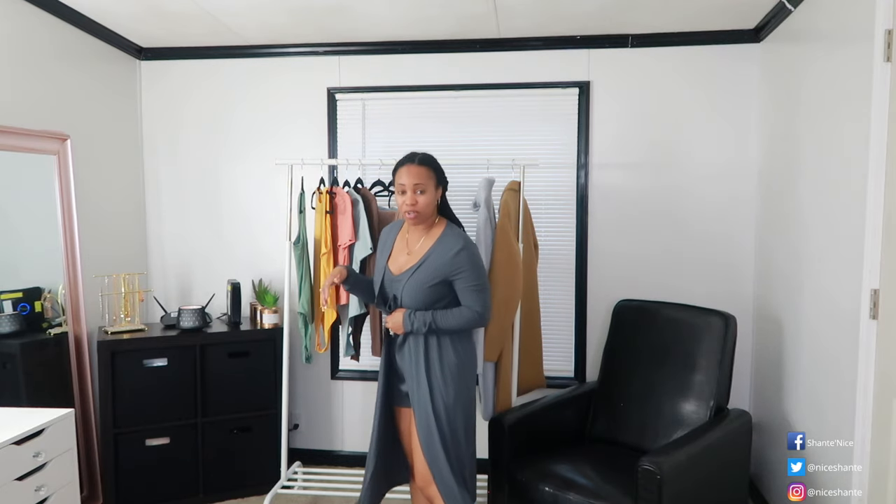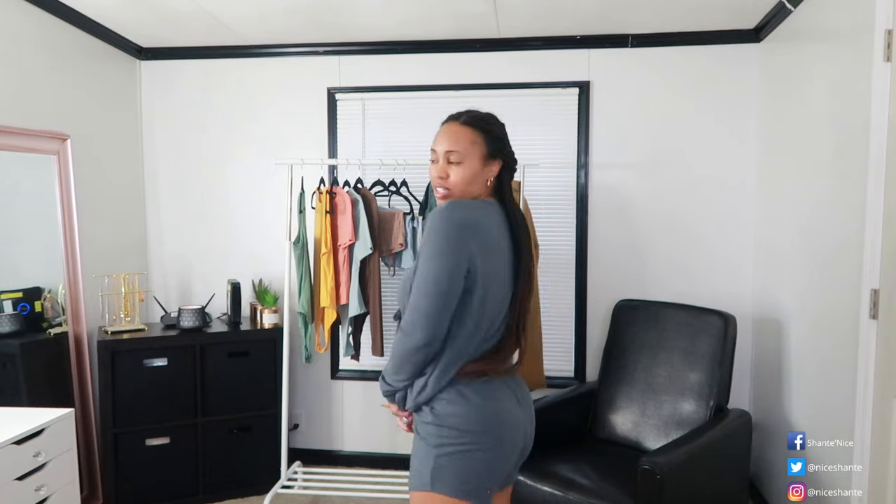Alright guys, we have made it to the last outfit in the Shein haul. It is another three-piece set — this is more of a spandex-feel material and I absolutely adore it. It comes with a tank, shorts, and a long cardigan that comes almost down to my ankles — very thin and lightweight. I love this tank top because it has a cinched middle with a string, though the string is just for design. The shorts are loose but not baggy — they still give you a little sexiness.